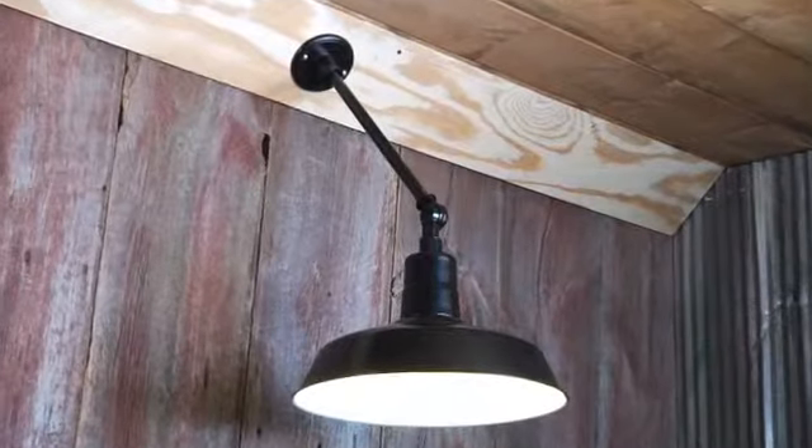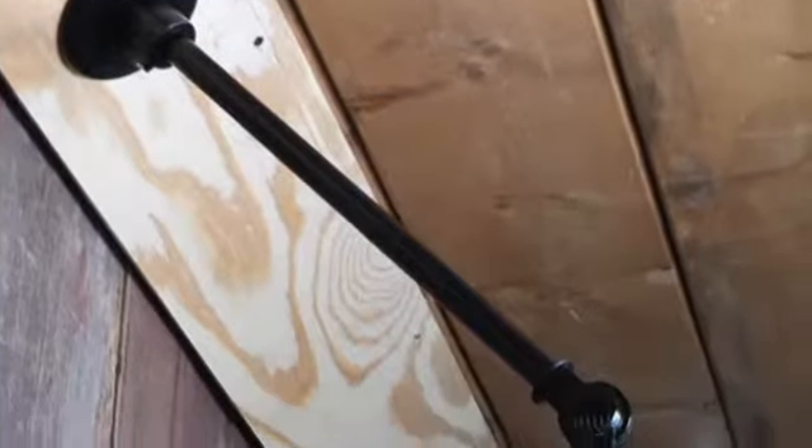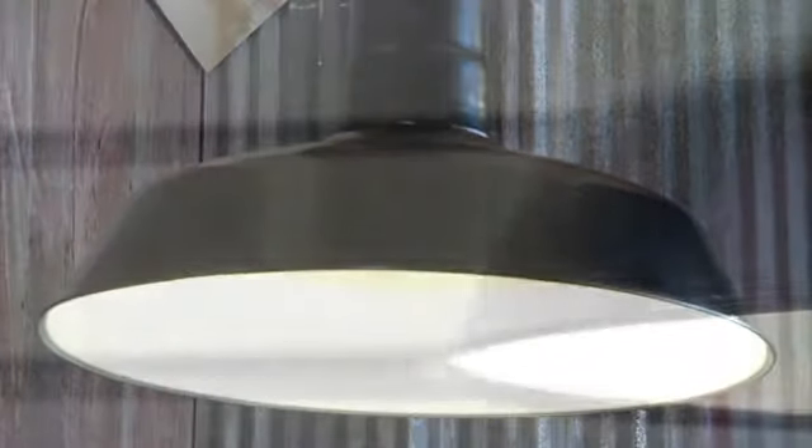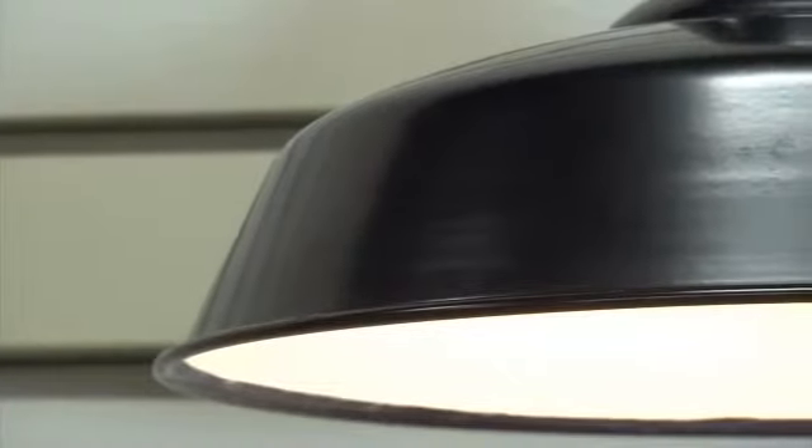The beveled mount lets you use the chain alone or with one of the stems for high or low suspended lighting from an angled ceiling. The durable 19 gauge aluminum lamp cover is black powder coated for rust resistance.